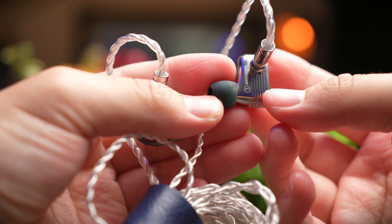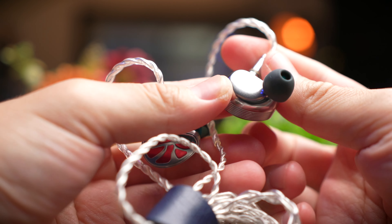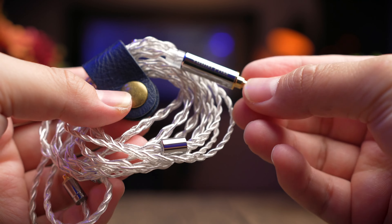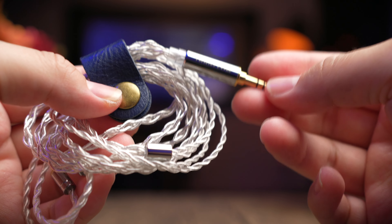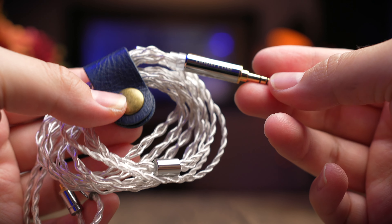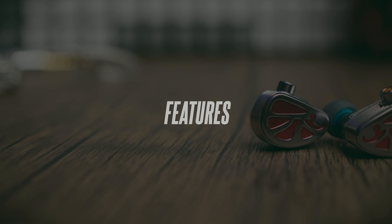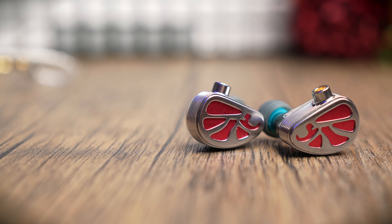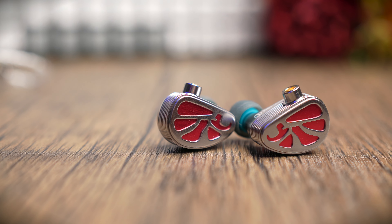In terms of the cable, TH HiFi doesn't market how many cores are inside or specify whether it's copper or silver, but they do say it's a high purity hybrid cable with a standard MMCX connector. These are pretty standard audiophile cables in the market, so you can swap them out easily and find what you like.